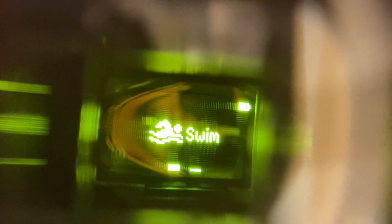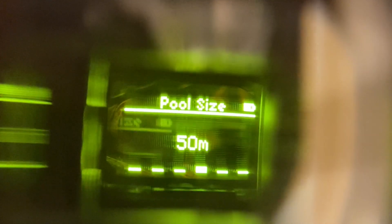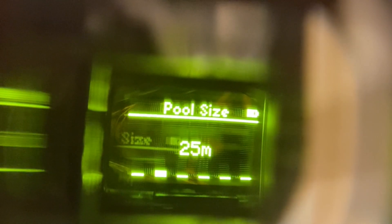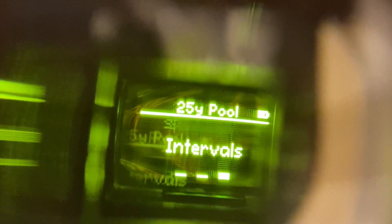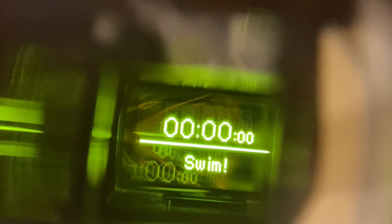Let's start a swim workout. The first thing you need to select is the pool size, so the goggles can keep track of your distance and pace. The goggles have all the common pool sizes built in, along with custom and unknown options. It'll then have you select between interval or lap swimming. Lap swimming is more if you swim laps without much of a plan, but I always do my swim workouts on intervals. Once you confirm, you're ready to start swimming.